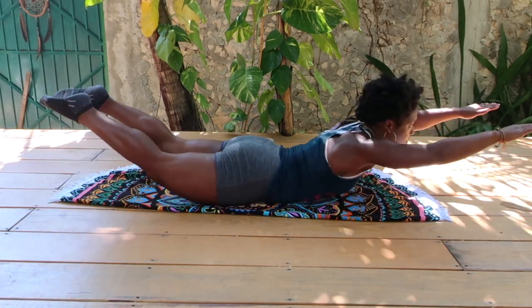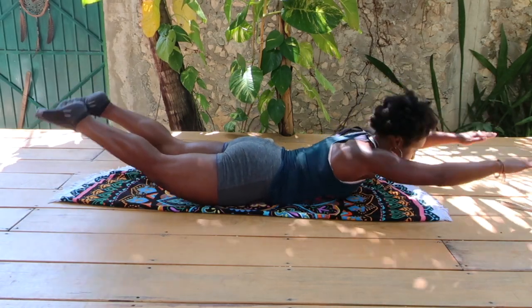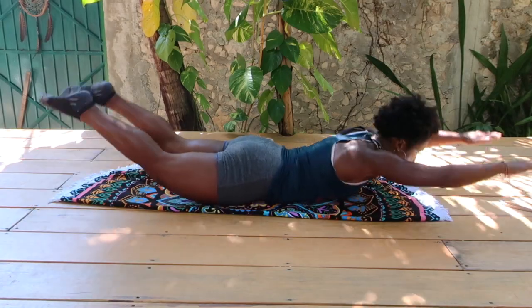I want you to keep that nose down and lift your chest, and try to get your thighs up as high off the mat as you can. Go slow up and down.